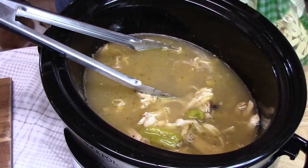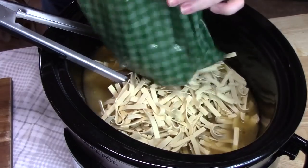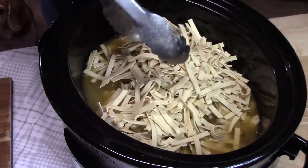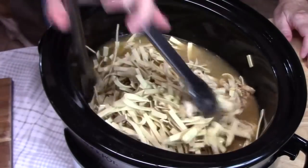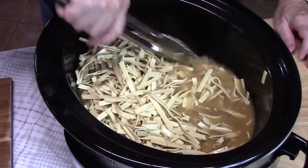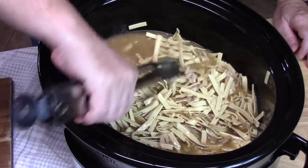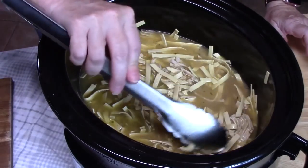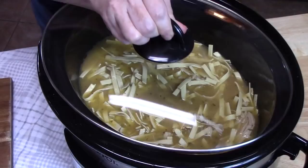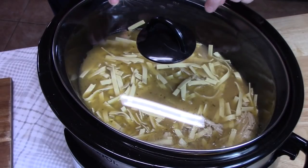Make sure you keep your crock pot on the high setting for this. If you want this to be soupy like a soup, then you can add more broth, and I would add some more pepperoncini juice and some pepper just to give it more flavor. We're going to try to get all the noodles into the broth. Check it in about 30 minutes and stir it up to check the liquid level. We're going to place the lid back on and cook this on the high setting for one hour. Make sure you check it around the 30-minute mark for that liquid level.